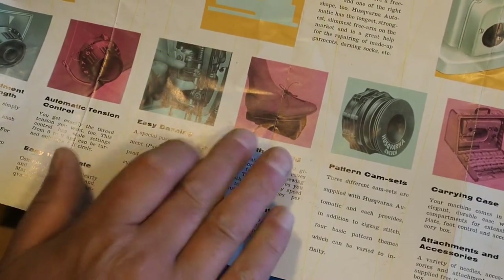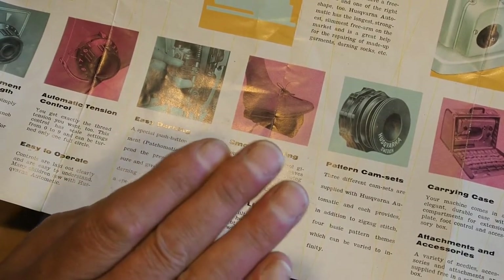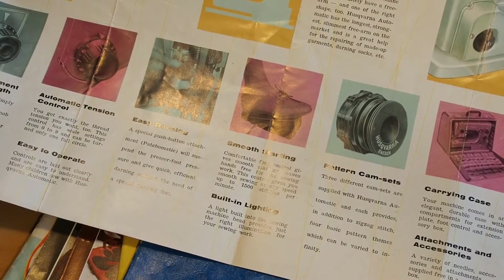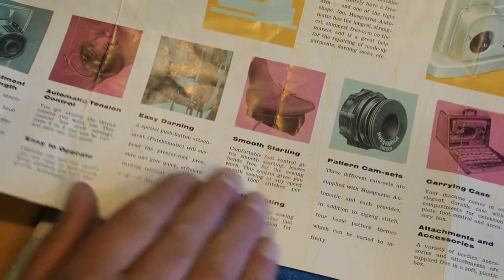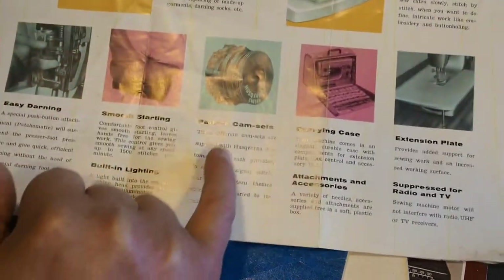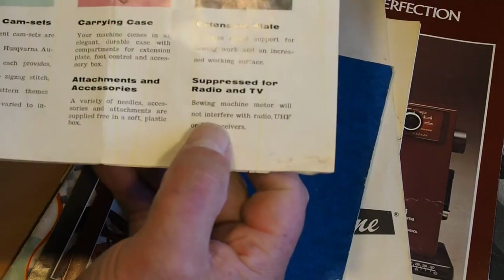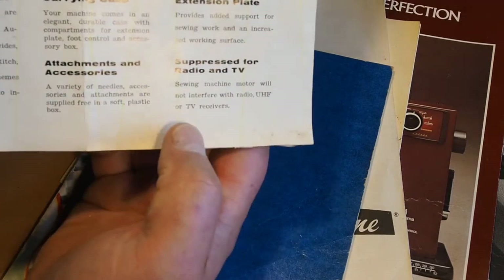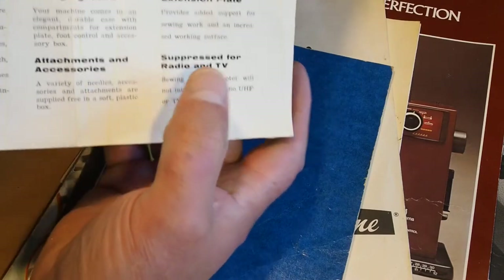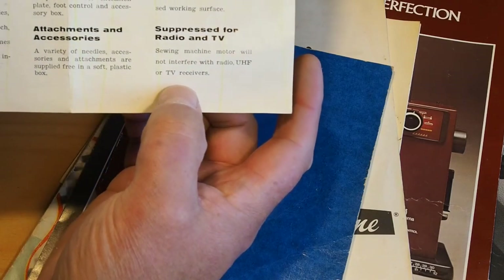They are — very good control with the Husqvarnas. Some machines, when you start to put your foot down a little bit, they might just try and take off on you. The Husqvarna has a very nice ramp up of speed. Built-in lighting, patent cam sets, carry case, attachments, extension plate. Suppression for radio and TV — you might have seen my videos where I talk about checking the suppression capacitors, and that's what they're talking about here. Sewing machine motor will not interfere with radio, UHF or TV receivers.